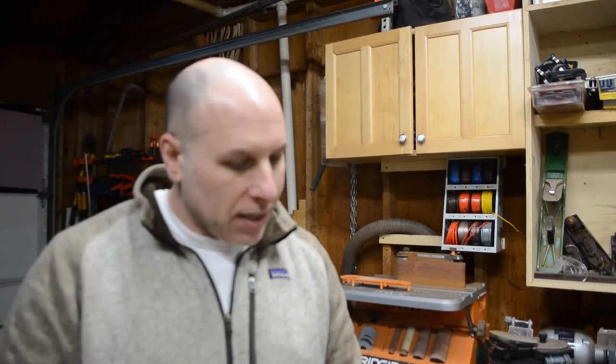Hey gang, welcome back to — I believe this is episode 4 of my acoustic guitar build. And in this episode, I'm going to be spending time working on the kerf linings.